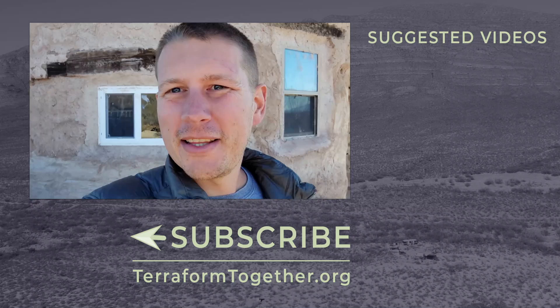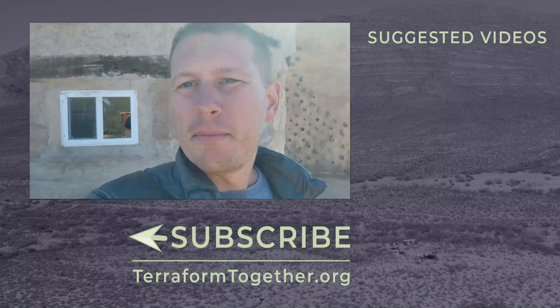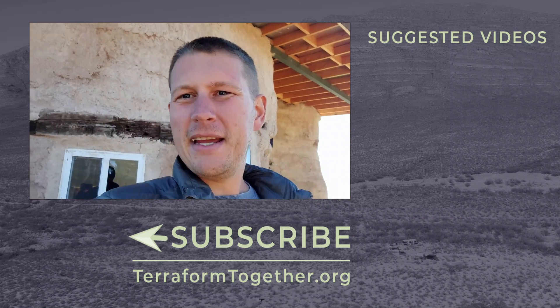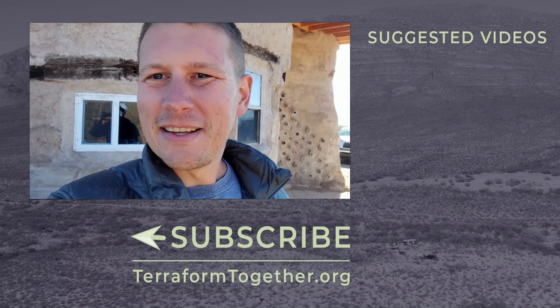I want to thank you all for watching this episode of the Terraform Homestead. We have videos coming out every week all about off-grid living, sustainable building, and homesteading education. If you want to see more of that, be sure to hit the subscribe button. If you want to learn a little bit more about this house, I've got two videos queued up for you right now — go check those out. Go build something cool. Thank you guys for watching.